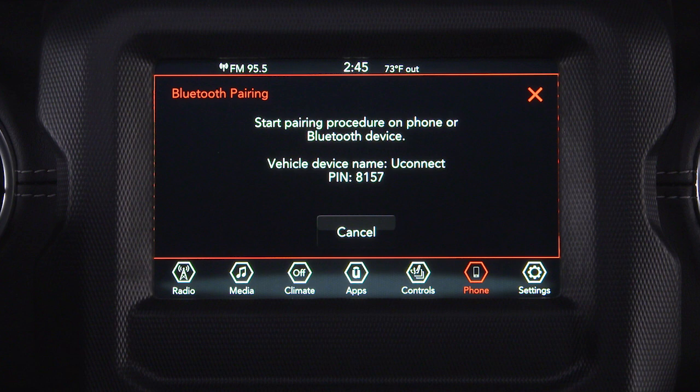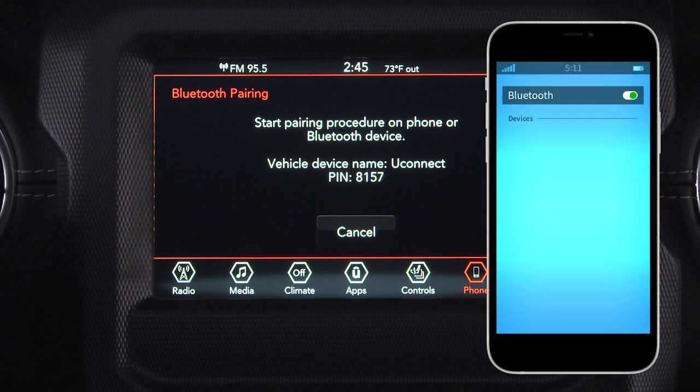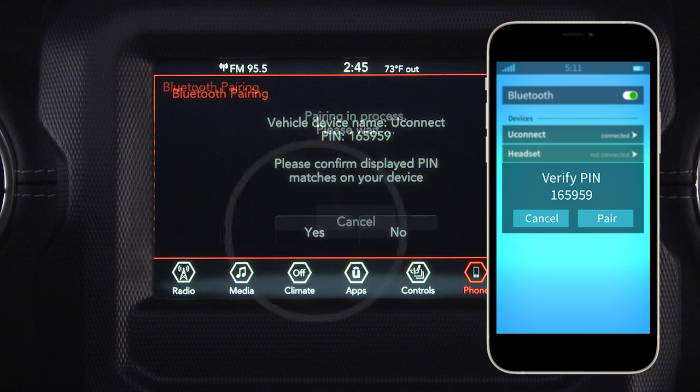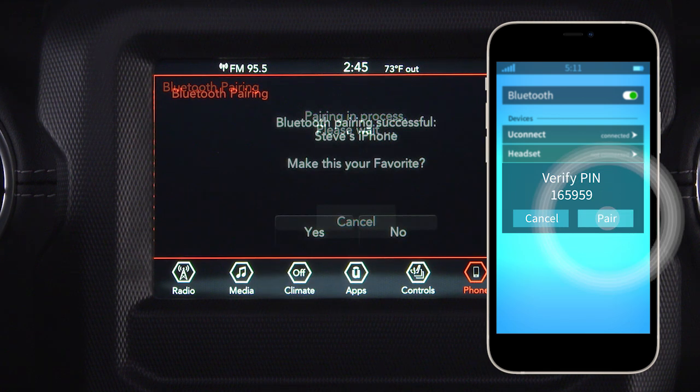The system will begin searching for Bluetooth connections. When the Uconnect system is recognized on your phone, tap Uconnect and accept the connection request. When prompted, verify the PIN and accept the connection request by tapping Yes on your Uconnect touchscreen and Pair on your smartphone.